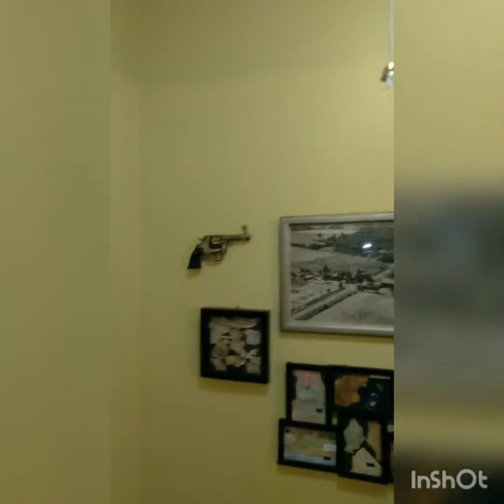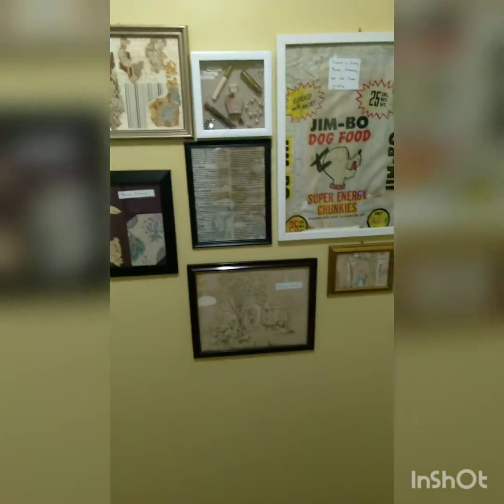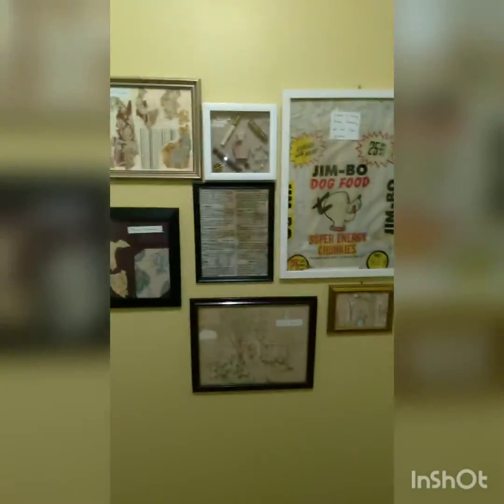Lady Dixon is starting to turn the little hallway — the first room we got done — into a gallery of things we've found in the house. Pretty cool. Any questions about this stuff, let me know in the chat.